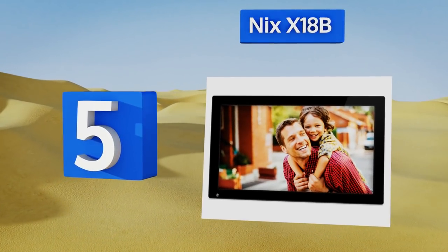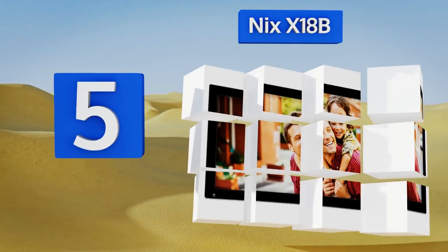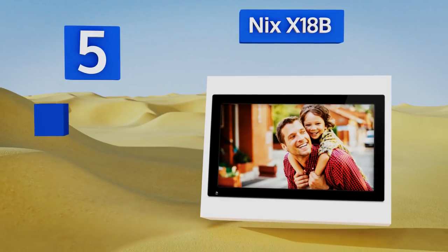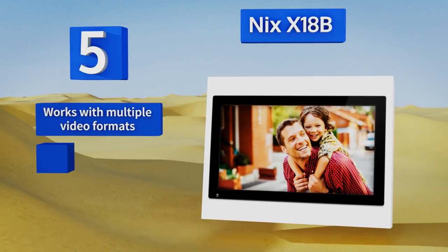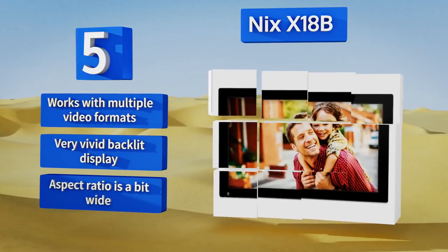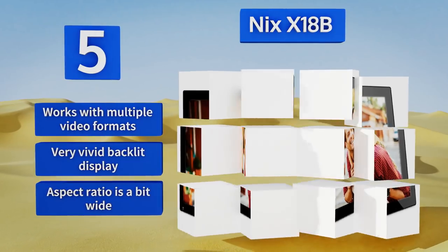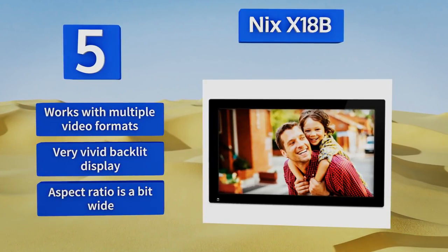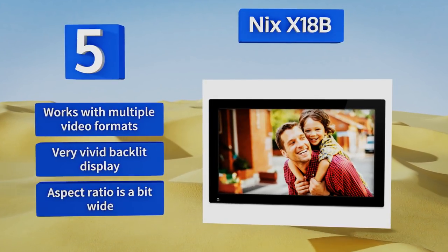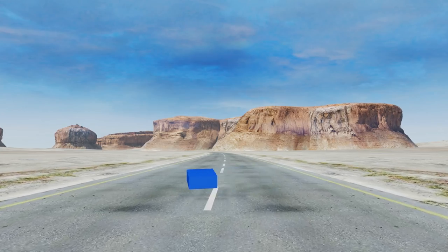Moving up our list to number five, the Nyx X18B features a huge 18-and-a-half-inch high-resolution screen and a motion sensor that automatically powers the unit on when you enter and off when you leave a room. It also has a generous 16 gigabytes of internal memory, which is enough to hold thousands of photos. It works with multiple video formats too and has a very vivid backlit display, but the aspect ratio is a bit wide.